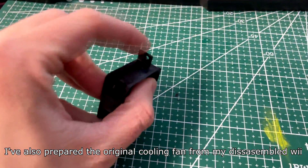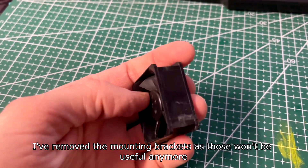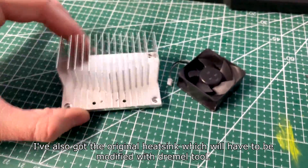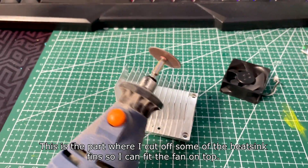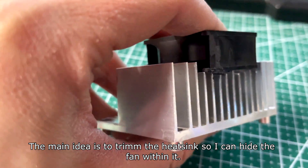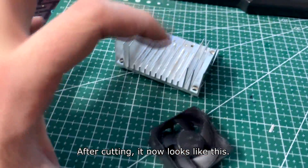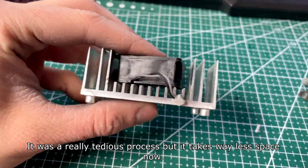I've also prepared the original cooling fan from my disassembled Wii and removed the mounting brackets as those won't be useful anymore. I've also cut the original heatsink which will have to be modified with a Dremel tool. I've cut some of the heatsink fins so I can fit the fan on top. The main idea is to trim the heatsink so I can hide the fan within. After cutting, it takes way less space now.